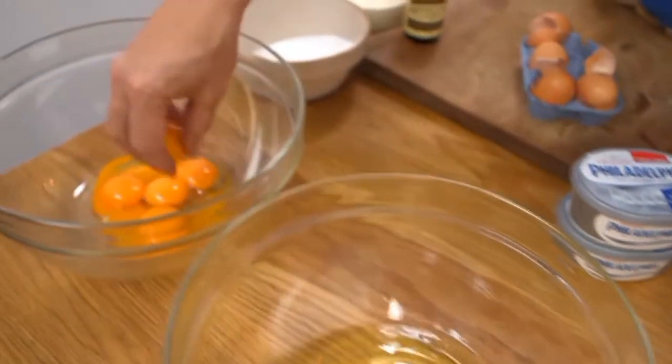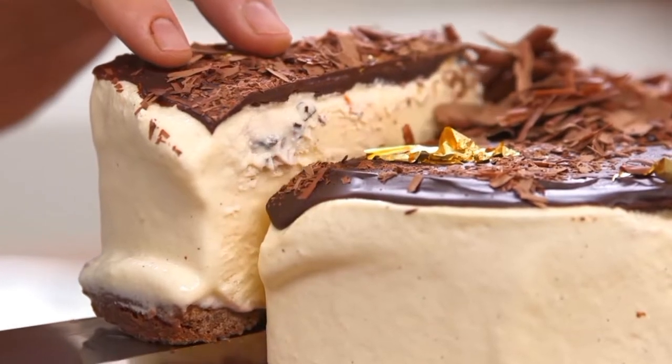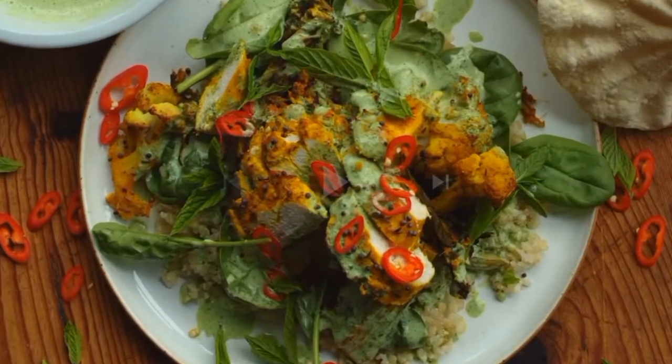Mr. Jamie Oliver is back, aka the man with dirty fingers. I revealed him twice before — first with his tangerine cake and second with his black forest cheesecake. Both times he didn't impress me. So today I will review Jamie Oliver's superfood chicken curry. I don't even know whether it's gonna be superfood or not, but let's get it on, shall we?